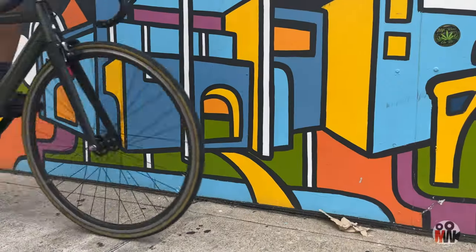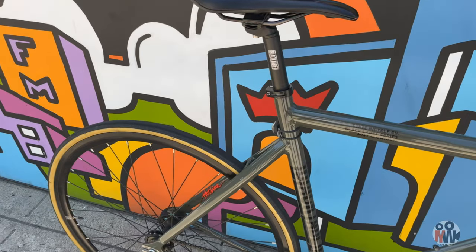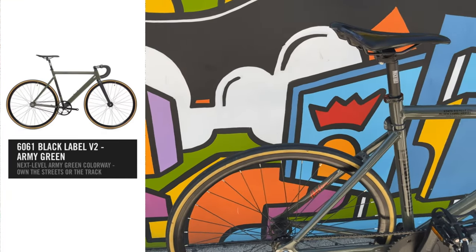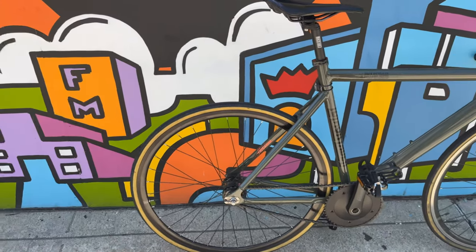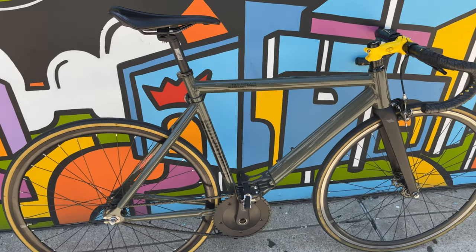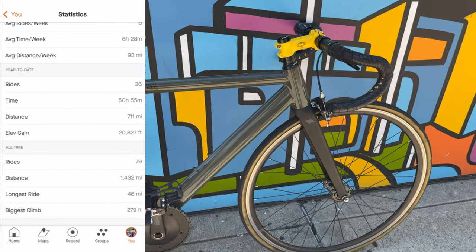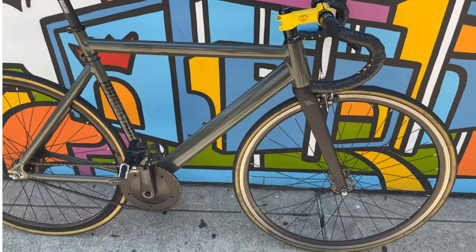How's it going everybody, we're over here in Queens. This is my one-year, 1500-mile personal review of the State Bike Black Label V2 Forest Green. This is a 55 centimeter fixed gear. I bought this bike in June 2021, today is June 20th 2022, and I put approximately 1,444 miles on it as of today according to Strava.